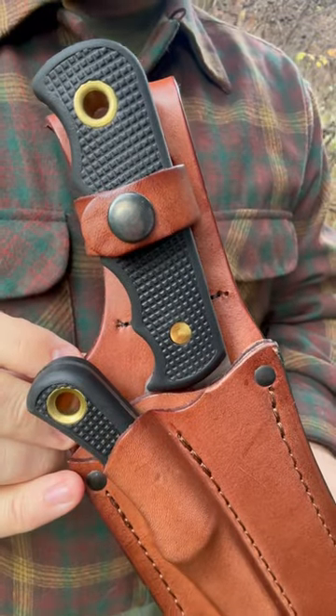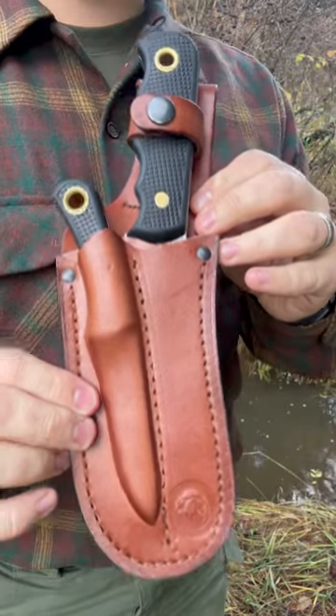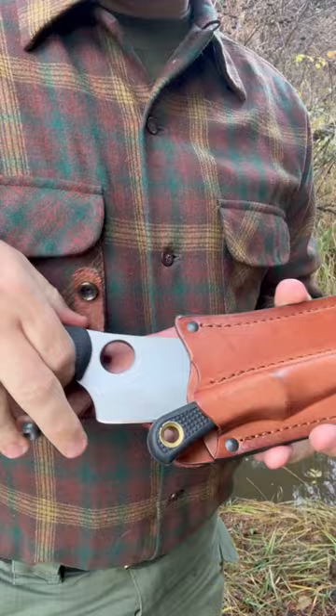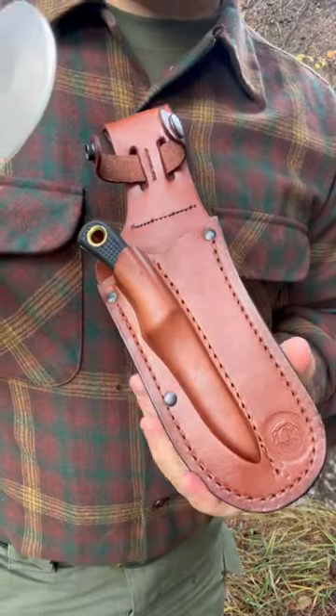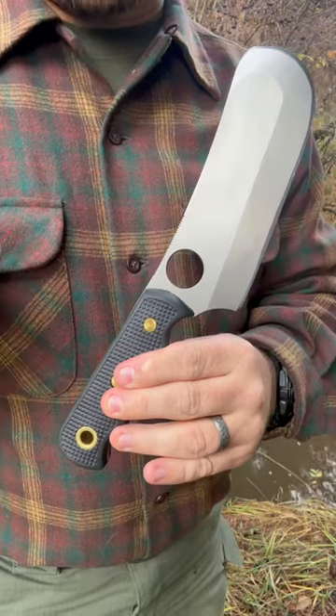Welcome back to another Gear Tester Short. In this video I want to highlight the Knives of Alaska Cleaver. Look at this blade. You can get it by itself or in a combination like it is here with the Knives of Alaska Cub Bear. But I want to highlight this large cleaver.